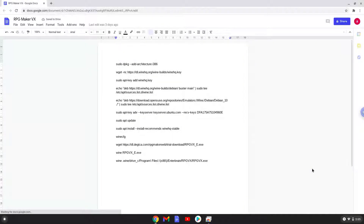Hello. Today we are looking at how to install RPG Maker 15 on a Chromebook. Please take note that you need a Chromebook with an Intel or AMD processor for this tutorial to work.